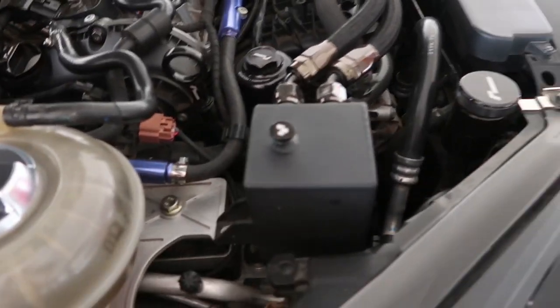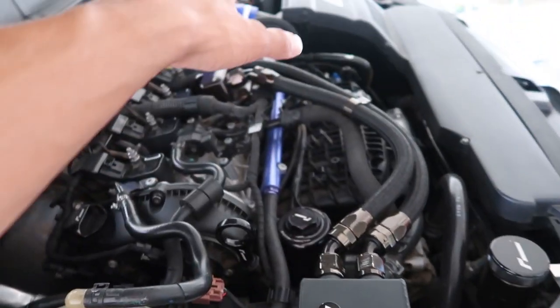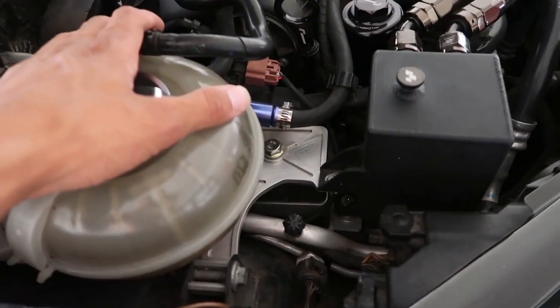Anyway, I'm gonna throw up a time lapse real quick, pull out the catch can, then the intake and the battery — get all that stuff out of the way so we can start pulling these mounts out.